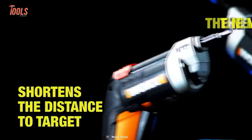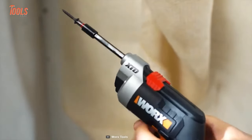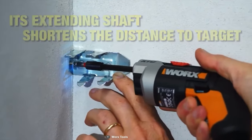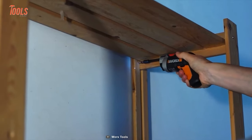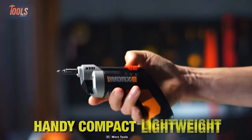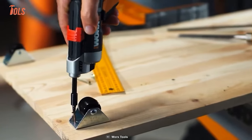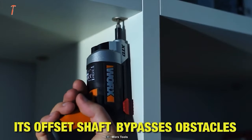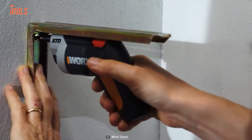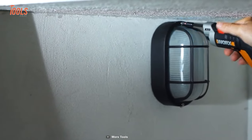Searching for the perfect tool to tackle those hard-to-reach places? Look no further than the WORX WX252L XTD Extended Reach Driver. This innovative and versatile tool is perfect for all your home improvement projects. With its extended shaft, the WX252L XTD allows you to access tight spots easily, making those previously unreachable areas accessible to work on. This tool's compact design and powerful motor ensure that you won't compromise on performance. Whether you're assembling furniture, fixing appliances, or installing shelves, this driver delivers the perfect balance of precision and power. What truly sets the WX252L XTD apart is its exceptional battery life — say goodbye to frequent recharging.